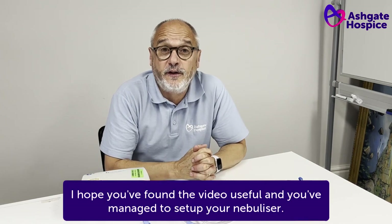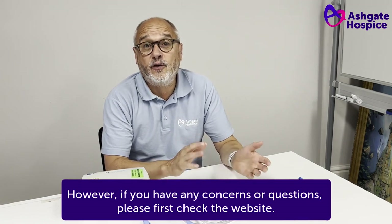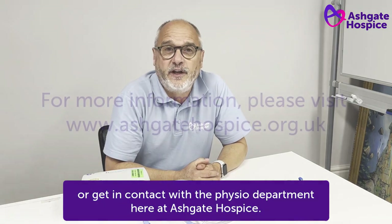I hope you found the video useful and you've managed to set up your nebuliser. However, if you have any concerns or questions, please first check the website or get in contact with the physio department here at Asheville.